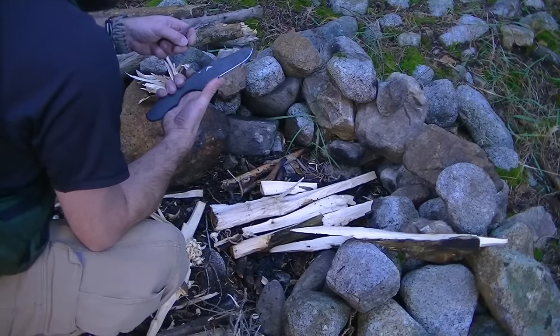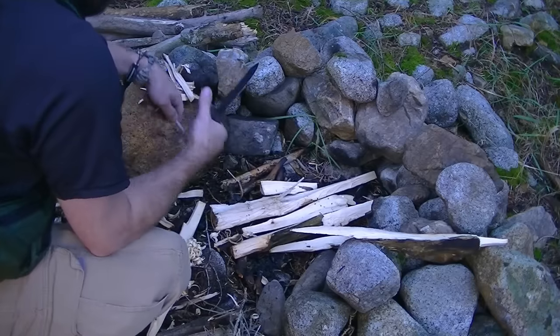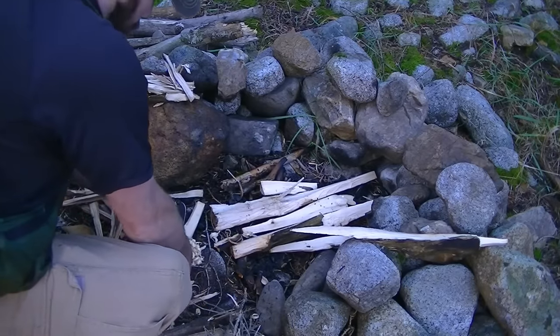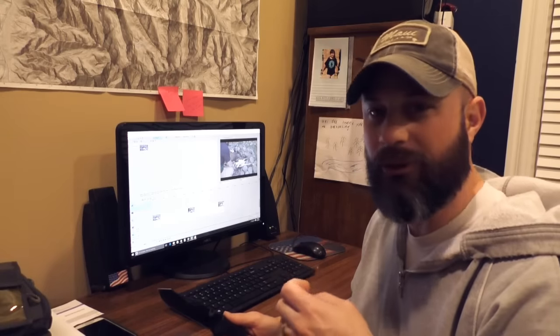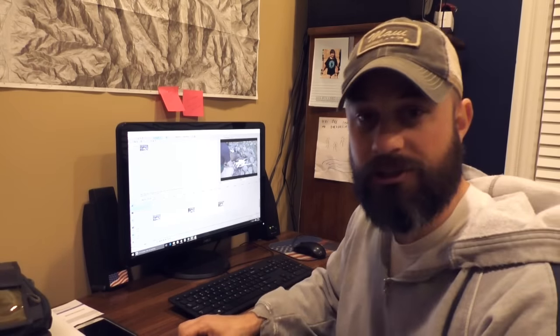That's what happens when you're not careful. Fortunately, it didn't need stitches, but it was a good one. It took a while to heal up — it was a bleeder, as you can see from the video. What I ended up doing is taking the opportunity to seal it with pine resin and made a video out of it.